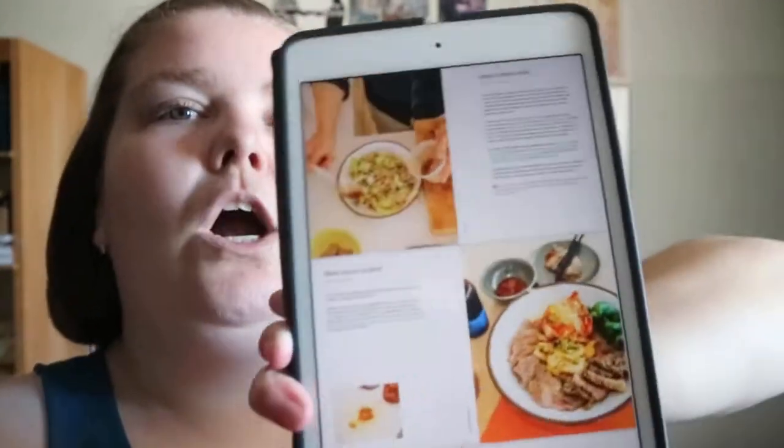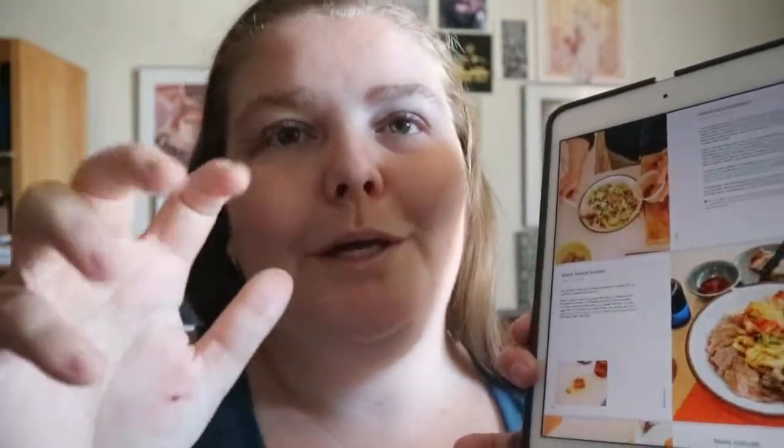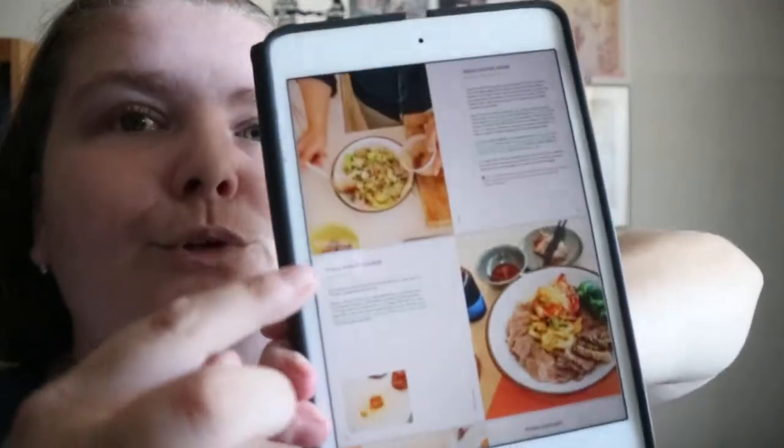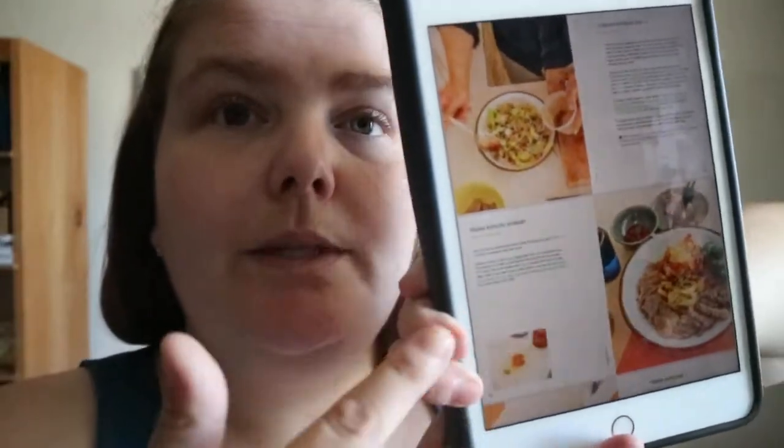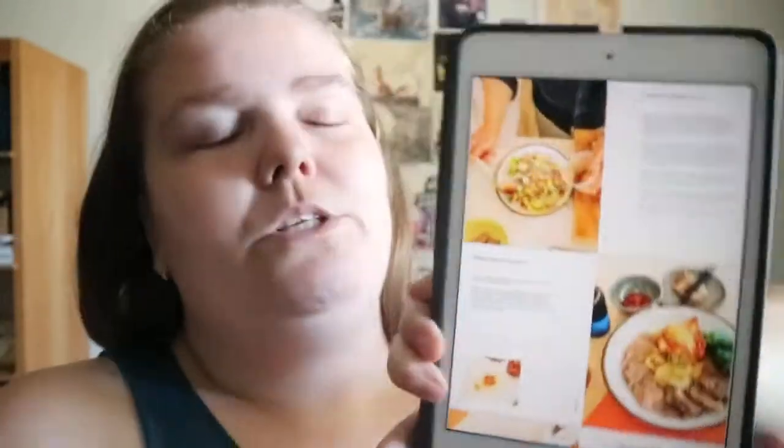The recipes aren't your typical recipe setups that everybody's used to. As he's going through the directions, he mentions the ingredients you would need within the directions themselves. That may throw some people off who want the ingredients listed first — here you have both combined.